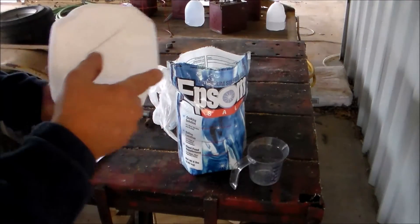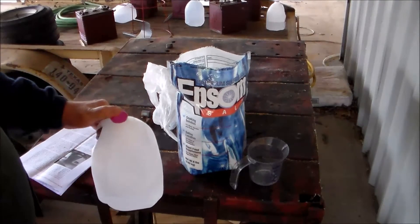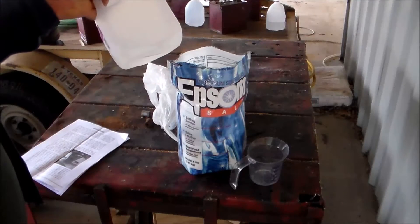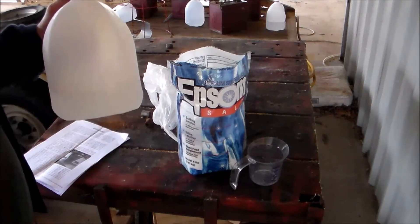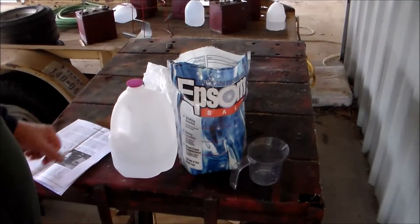If you're going to do this, you might consider warming up the water in the coffee pot first. That Epsom salt mixes in there very easily. So anyway, that's step number one — mix your Epsom salt solution up.